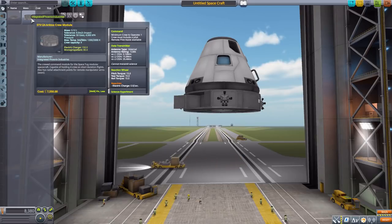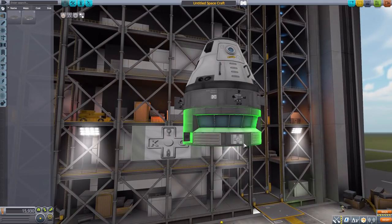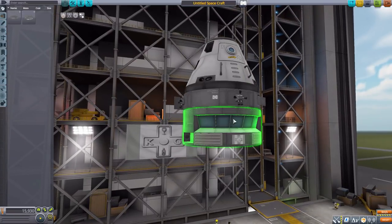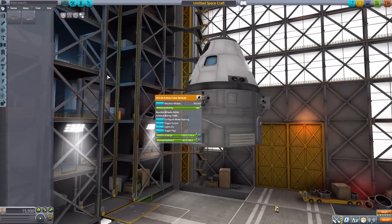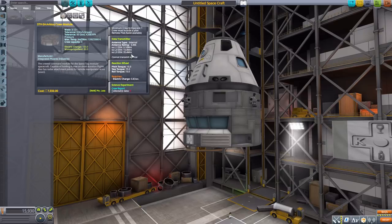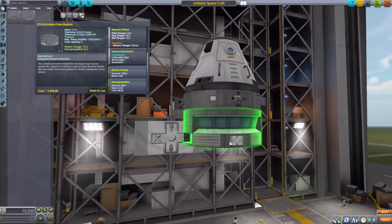The next part is the STV-2A Arctos crew module, which is a manned crew module. It really looks like a control tower, which gives me ideas for planetary bases. As for stats, it's a manned command pod requiring a minimum of one crew member to operate, with a max crew capacity of four, a built-in data transmitter, reaction wheel, crew report function, a battery of 150 electric charge, and 80 monopropellant. Sadly no pop-out surprises, but it holds Kerbals and that's a good thing.